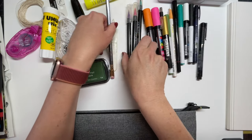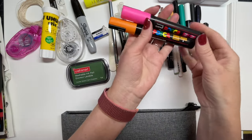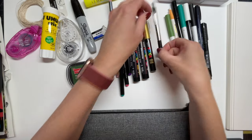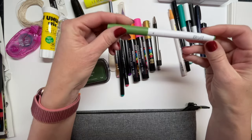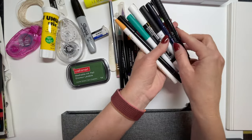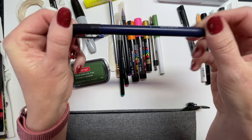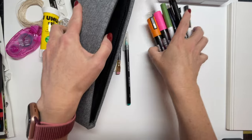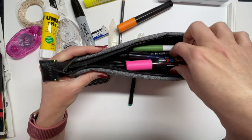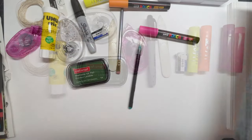I suggest grabbing your favorites and putting them in whatever pencil pouch you have available. I love Posca paint pens, I love Arteza watercolor markers, fine point markers, and all kinds of different Japanese calligraphy markers. Pick out your favorites and put them in your pouch.